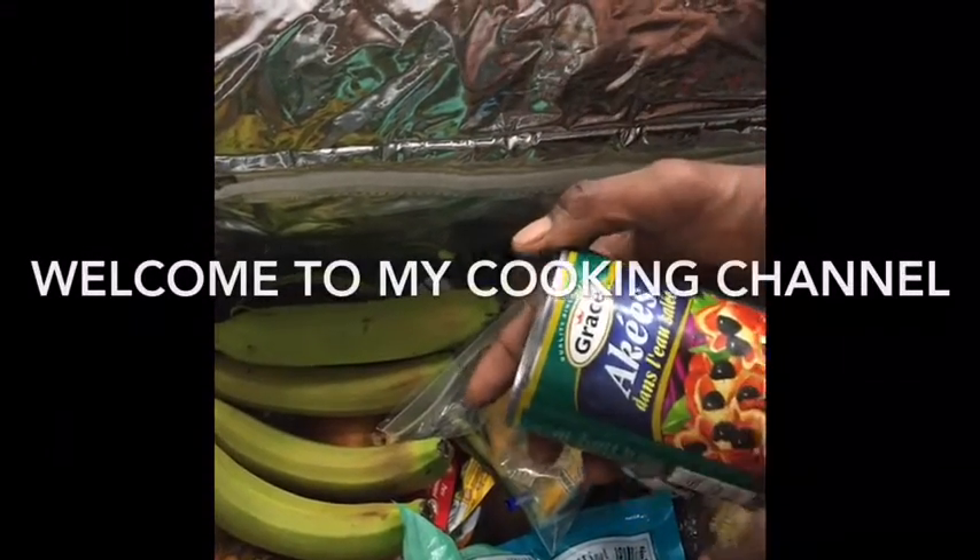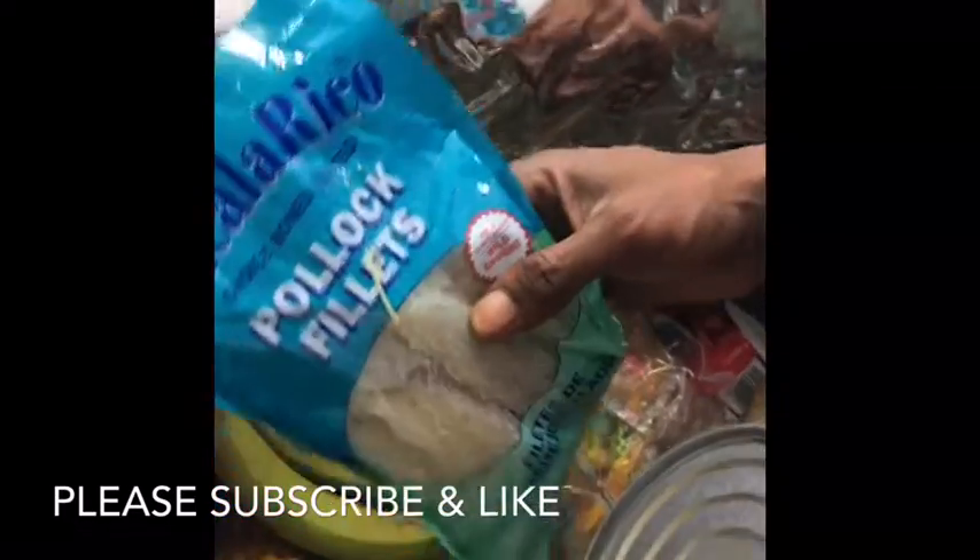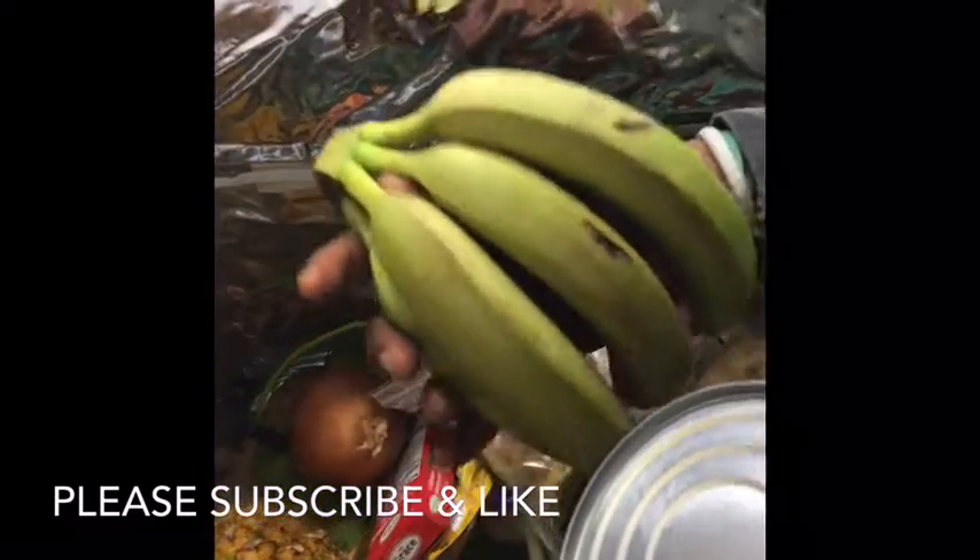This is one of our small travel kits. We have a couple things here — we have ackee, yellow yams, codfish, and green bananas.